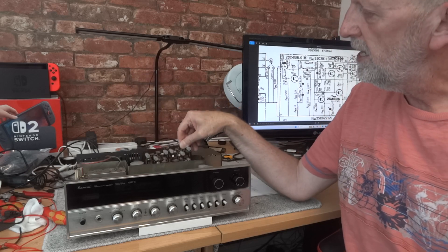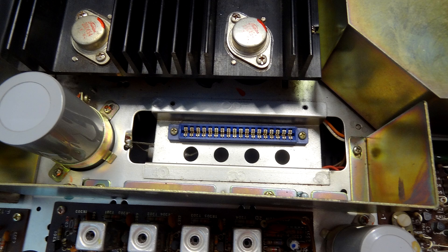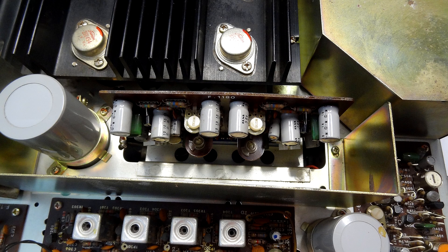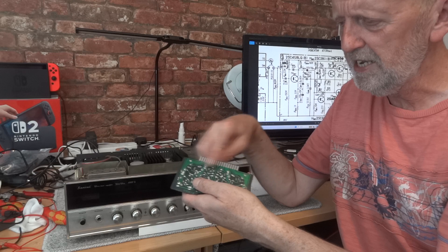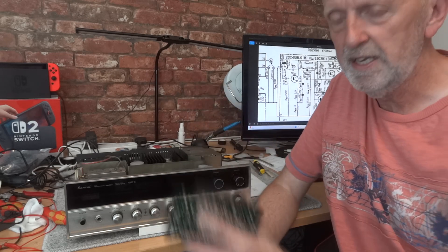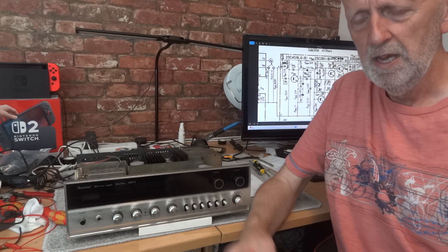The board where you do the measuring - and where the output transistors are - is actually pushed in on an edge connection block. It's nice that you can just take this board out; it would be great if more boards were like that. I also cleaned the edge connector - a bit like the old Nintendo cartridges - using a cloth with some contact cleaner. There was quite a brown, blackish dirt buildup on there that cleaned up nicely.